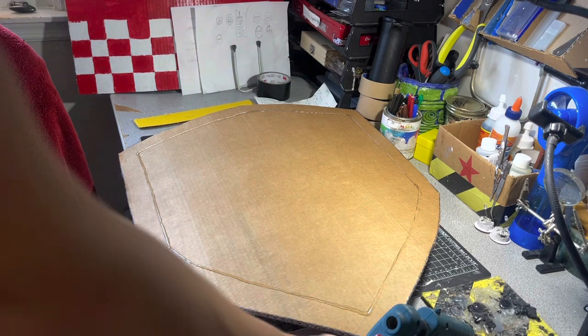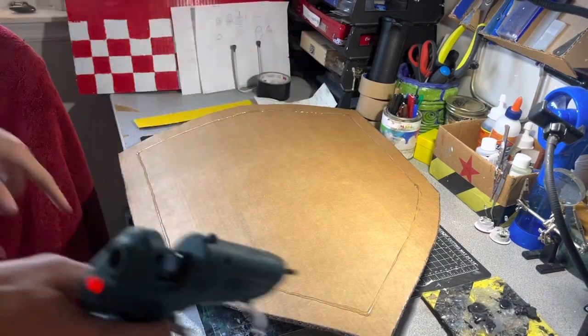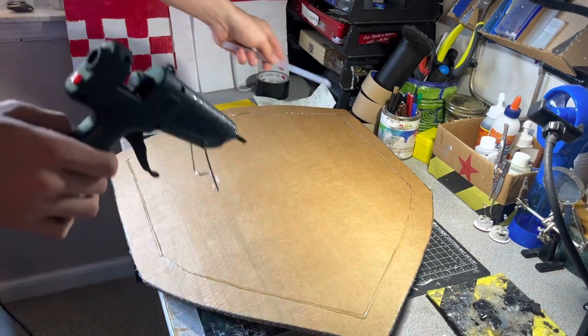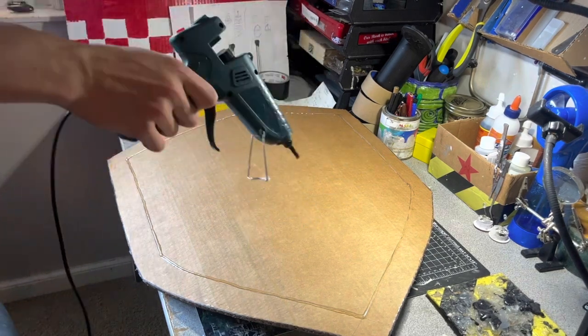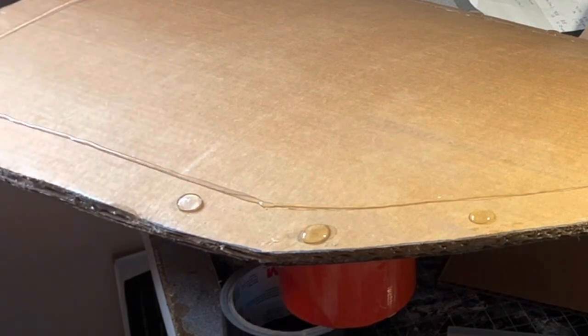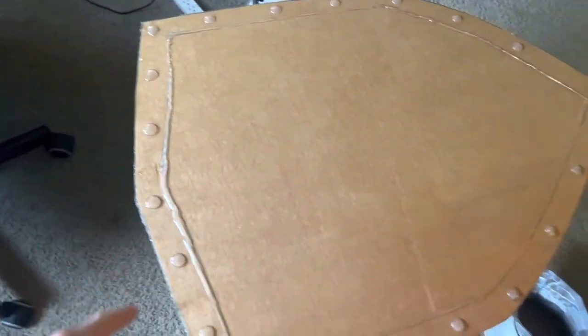What I'm doing is outlining about an inch worth of hot glue around the edge to make a rim. Now I'm just going to go around the shield every three inches or so and make hot glue dots to mimic rivets. Now that all the hot glue rivets are in place, I'm going to spray paint the rivets silver and then paint the inside a different color.